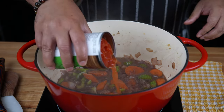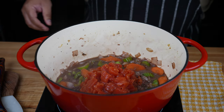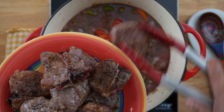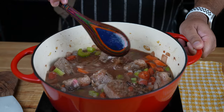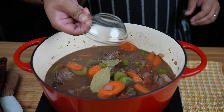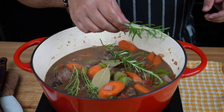Once the wine has been reduced, add a 14 and a half ounce can of diced tomatoes, liquid and all, followed by two cups of beef stock. Bring the lamb back into the pot and ensure that the lamb loins are submerged under the liquid. Then add two bay leaves, a couple of sprigs of fresh thyme, and two sprigs of fresh rosemary.